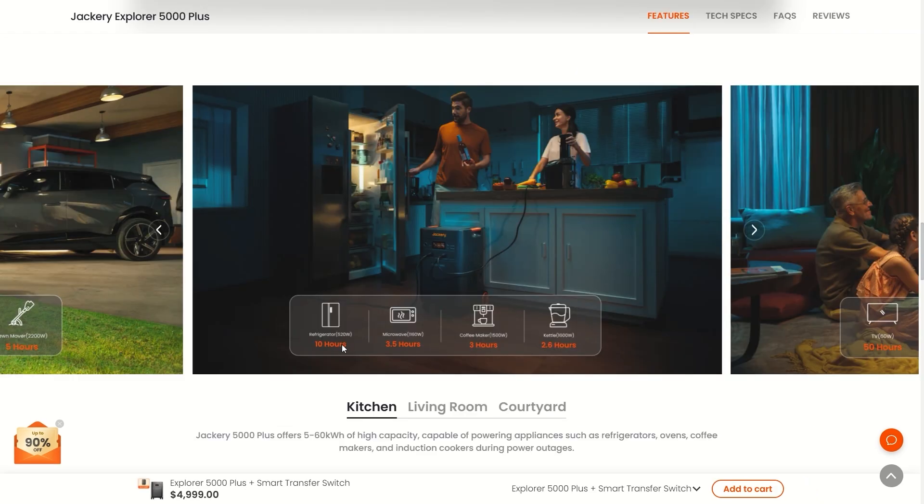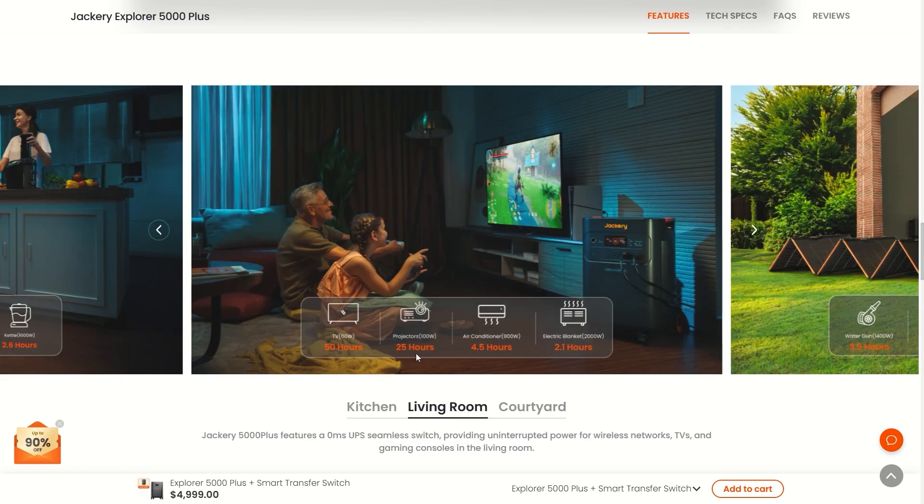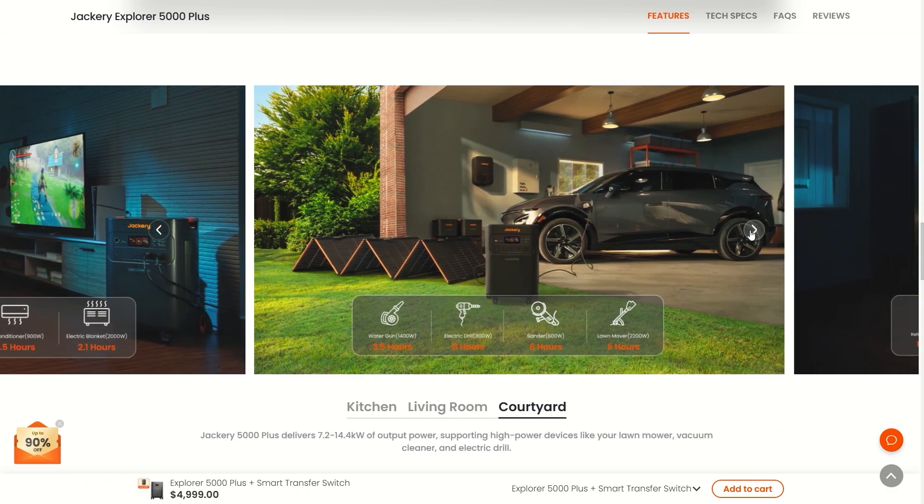It says this can run a refrigerator for about 10 hours and a microwave for about three and a half hours continuously — which is a lot of microwaving. It's just showing you approximately how long you can run these appliances continuously using the Jackery 5000 Plus.